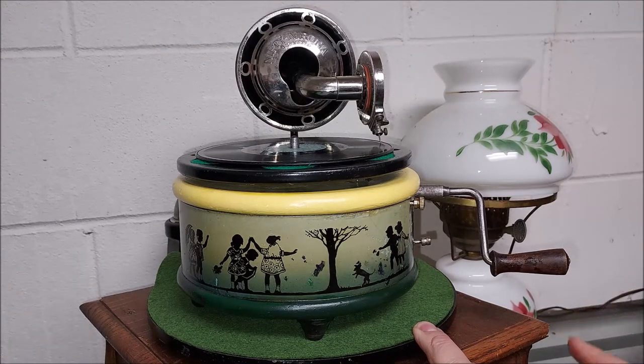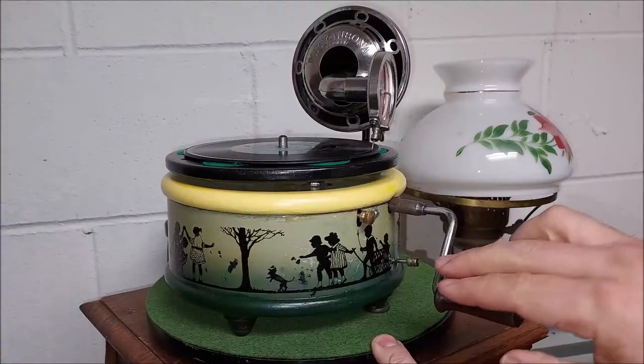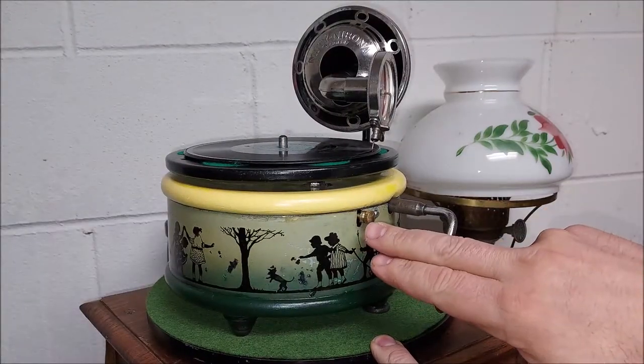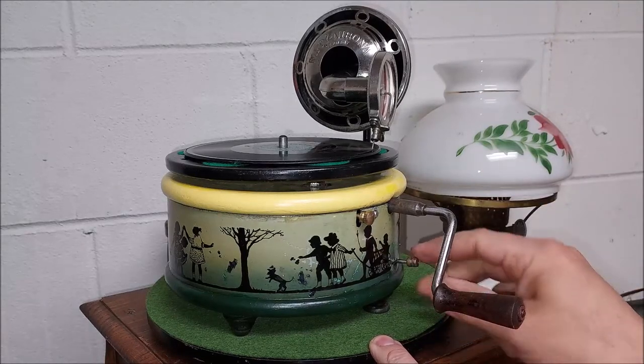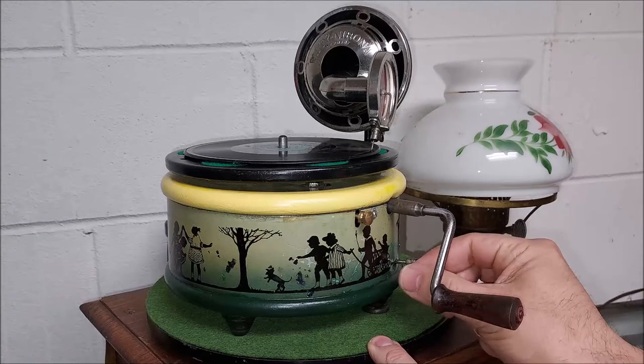This here is the speed knob, and it turns the turntable on and off.